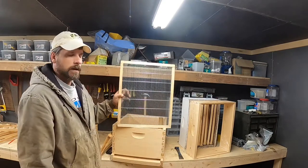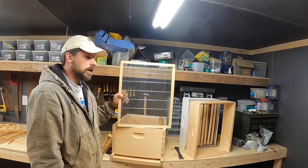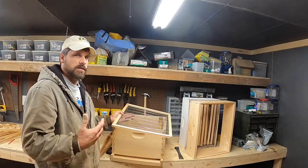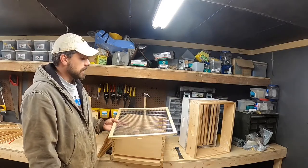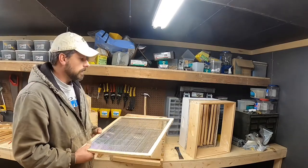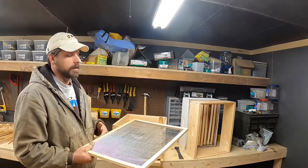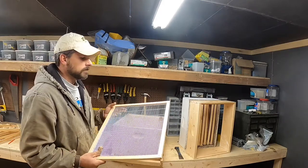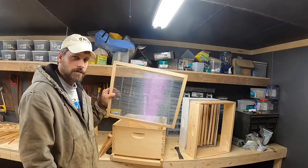A lot of people call queen excluders 'honey excluders.' If you're putting on a super with foundation, it's often very difficult to get the bees coaxed into going through the excluder. A lot of times you have to coax them up with some drawn comb or a little bit of honey to get them to inspect and take care of that space. Once they start working it, in my experience they'll go on through. But it's a hotly debated topic — I'll let you make your own decision.